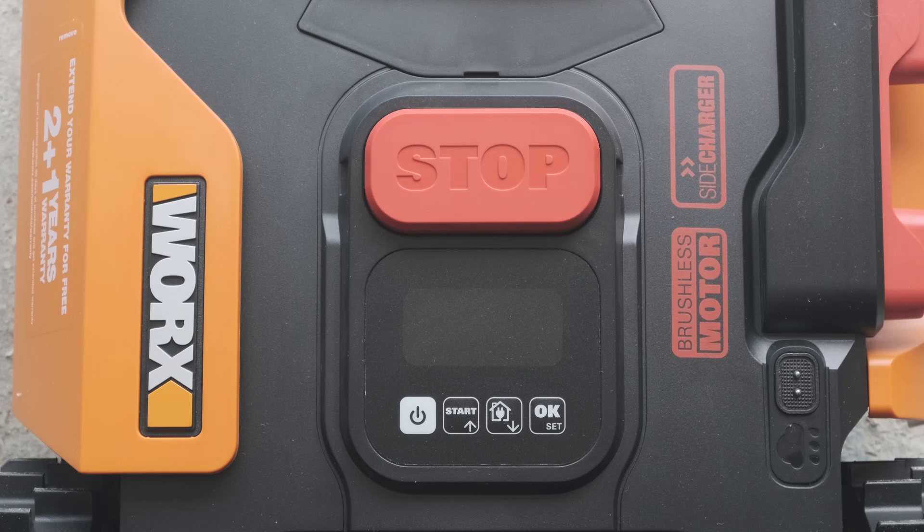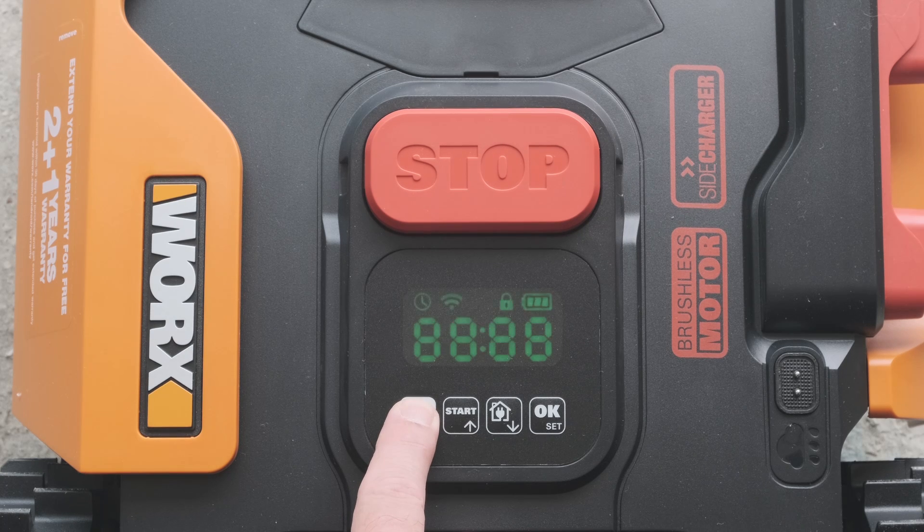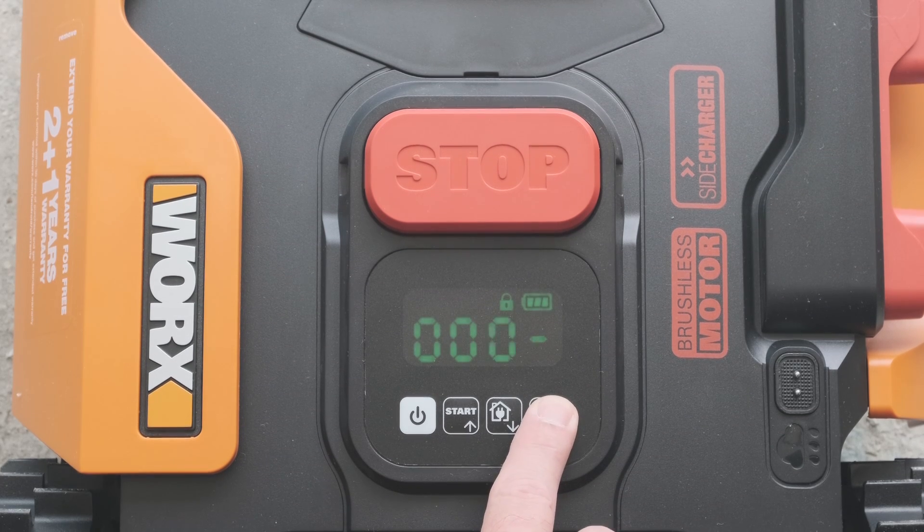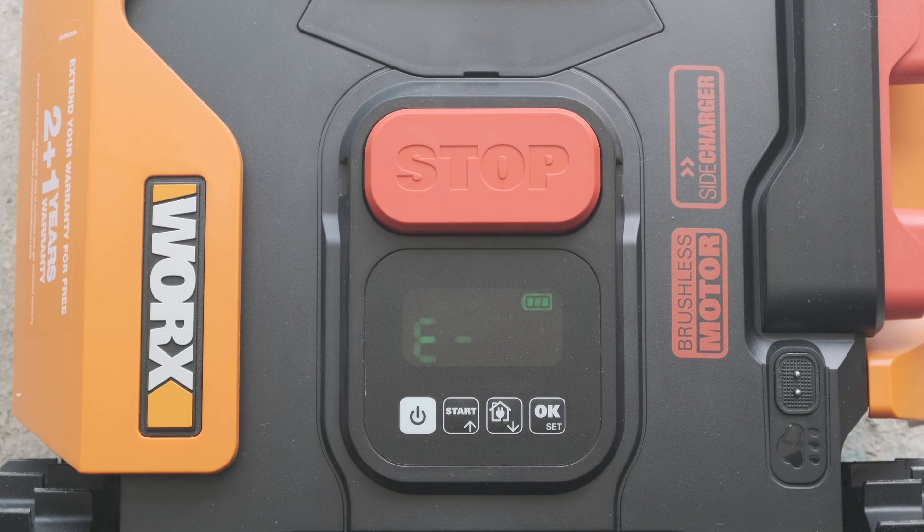To start the Landroid mower for the first time, a long press of the power button turns the green LED display on. You'll need to enter the default pin code by pressing the OK key four times. The mower is now ready for your next instruction and displays 'Idle' on the screen.